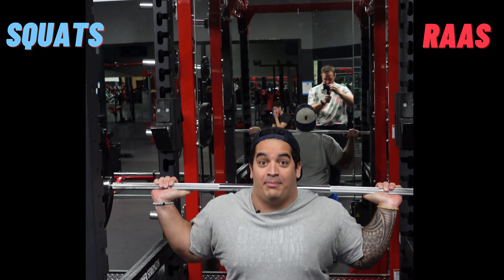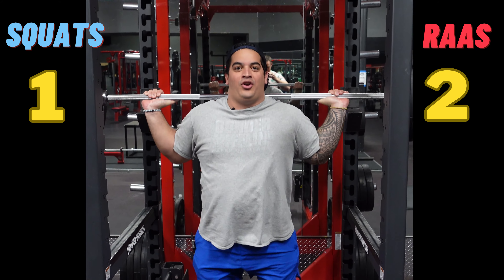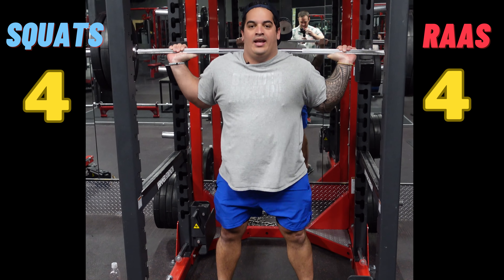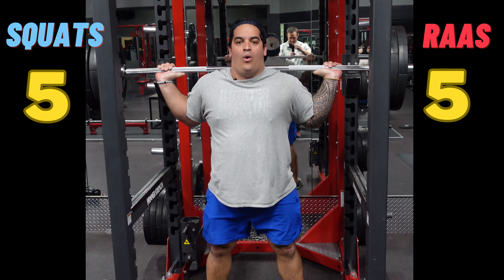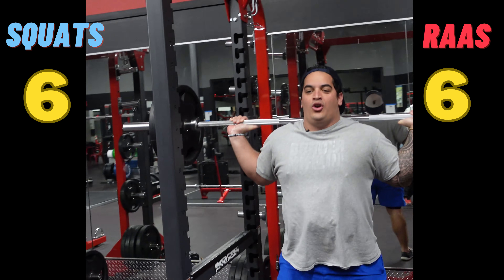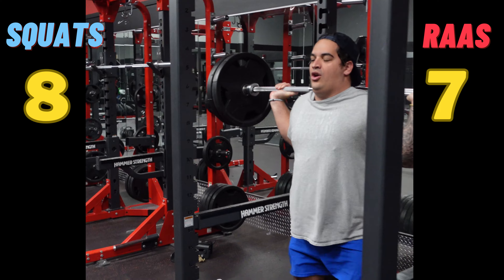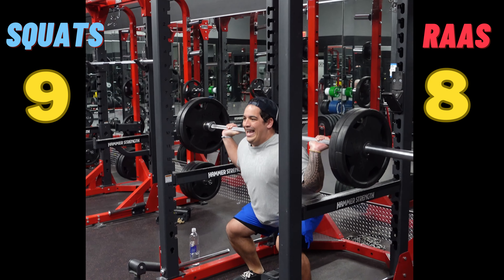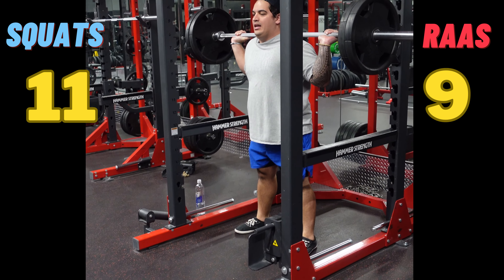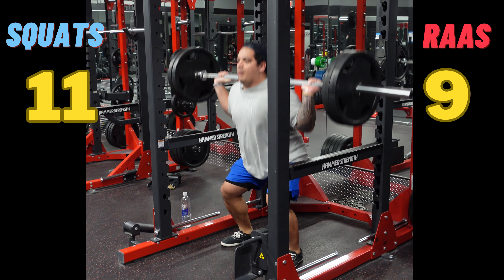Low blood pressure should trigger the juxtaglomerular cells to release renin. Renin will then convert angiotensinogen into angiotensin-1. Angiotensin-1 will then go to the lungs for angiotensin-converting enzyme, which will convert it into angiotensin-2. Angiotensin-2 will then cause systemic vasoconstriction, which will increase blood pressure.